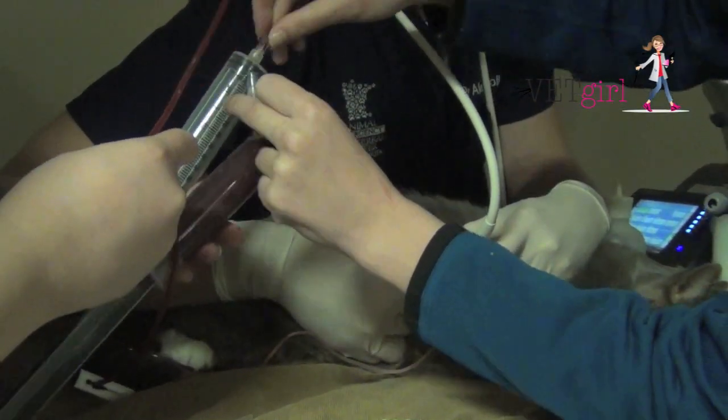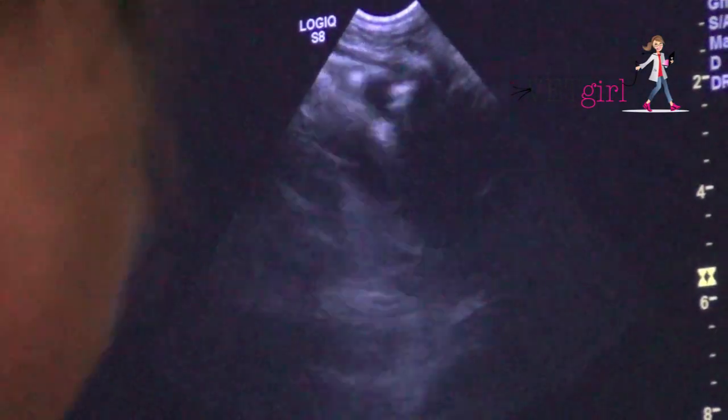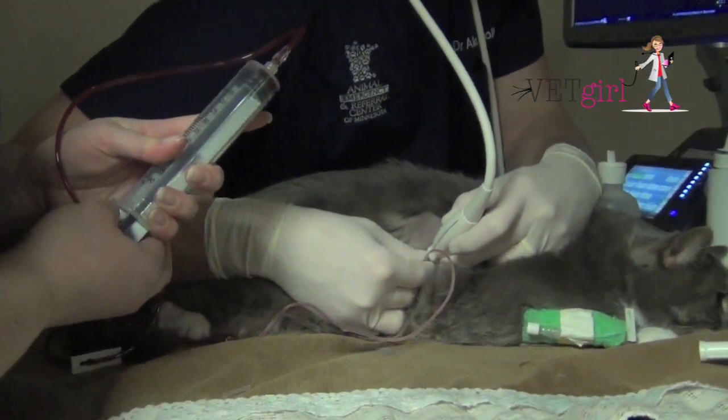On repeat FAST ultrasound, we can see there's a dramatic improvement in the reduction of pleural effusion. And if you don't have a FAST ultrasound, still go ahead and do a thoracocentesis — it can be life-saving in that dyspneic cat.